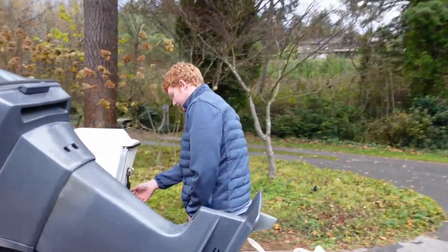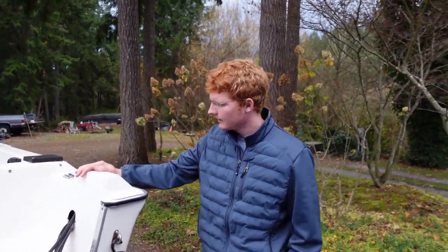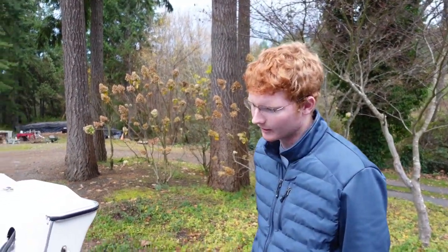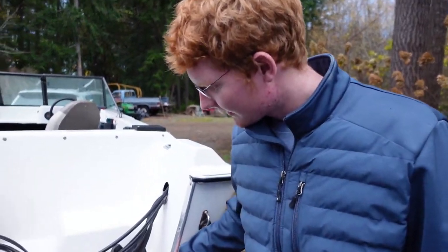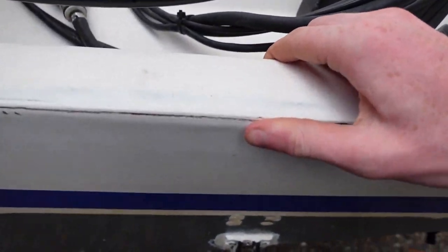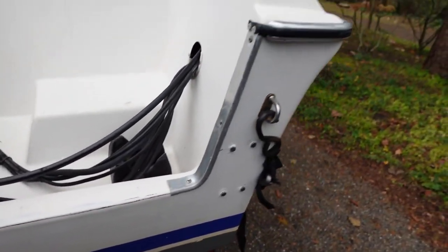So we're going to give you a little rundown of this thing — tell you what we like about it, what we don't like about it. Let's start off with what we don't like. There's a slight crack in the transom. It seems pretty cosmetic because it's pretty firm, but we'll just have to seal that up and put some vice grips on it. We'll start at the back of the boat and work our way to the front.